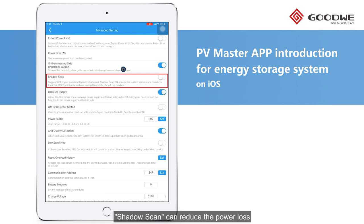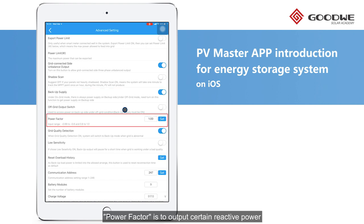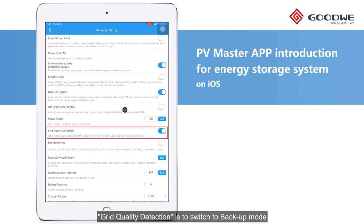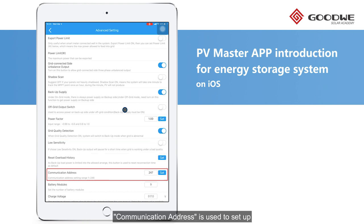Shadow Scan can reduce the power loss due to shades on the solar modules. Backup Supply is on by default. Off Grid Output Switch will only be displayed when the grid is off and should be turned on if we need to enable backup output. Power Factor is to output certain reactive power. Grid Quality Detection is to switch to backup mode when grid quality is not good, and Low Sensitivity is for adjusting the detection sensitivity. Communication Address is used to set up the Modbus address for the inverter, which is one of the necessary steps of the ET parallel connection solution.